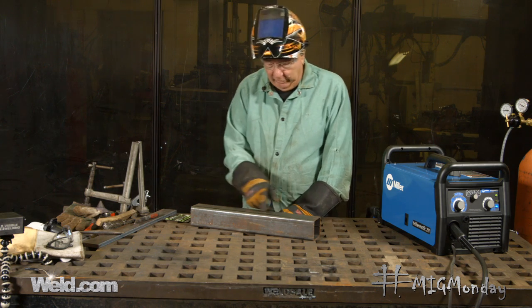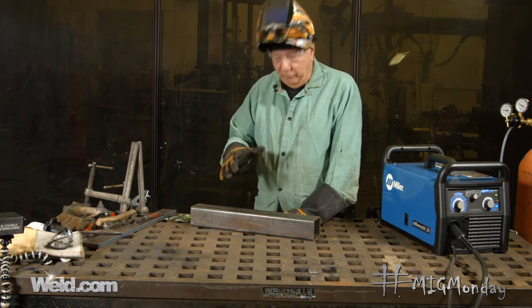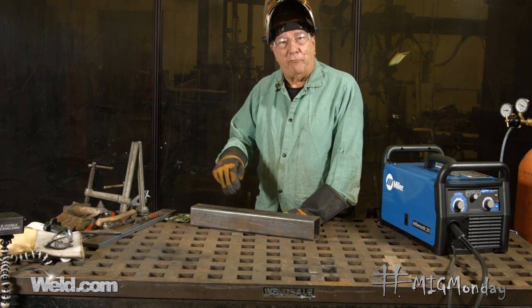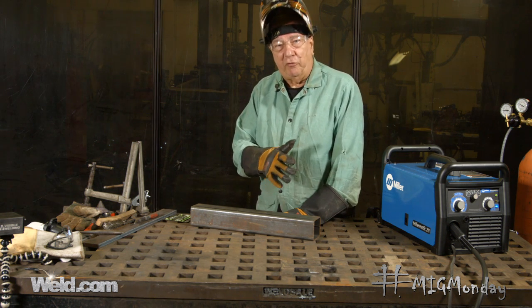So I'm going to make some welds here on this piece of metal. While I'm welding, I'm going to have somebody come and shut my gas bottle off part way through the weld so we can see what happens when the gas flow is disrupted.